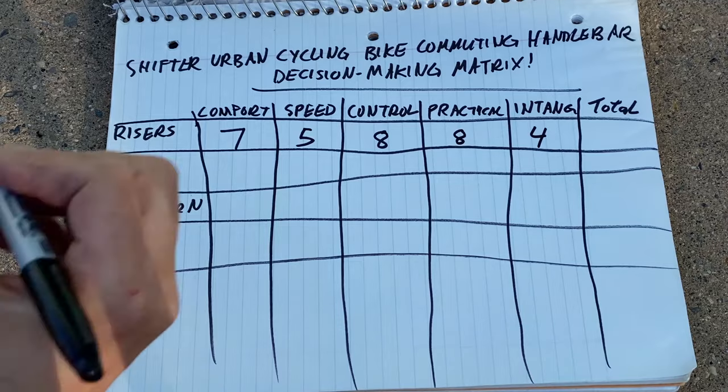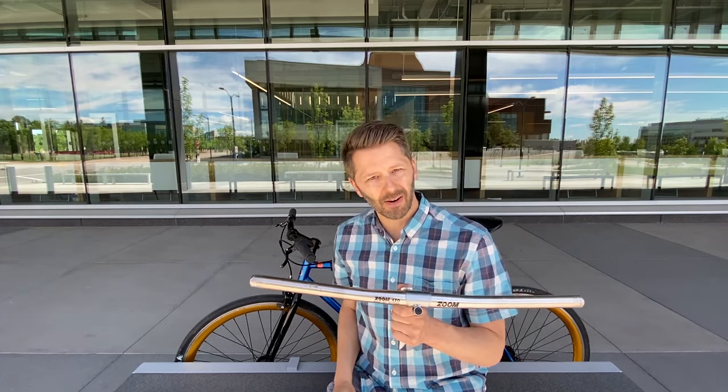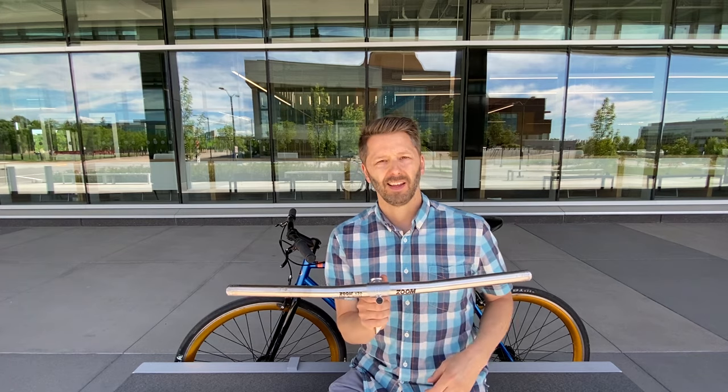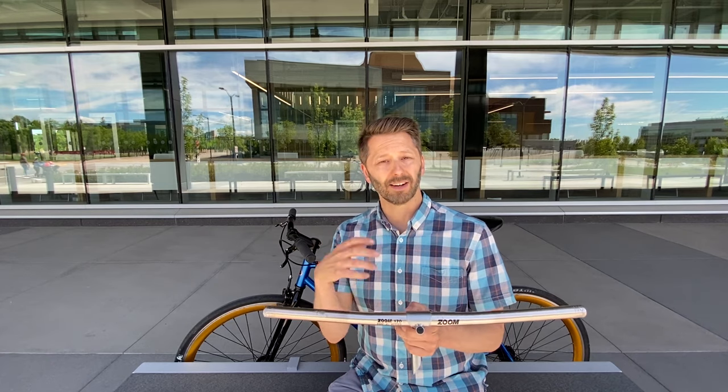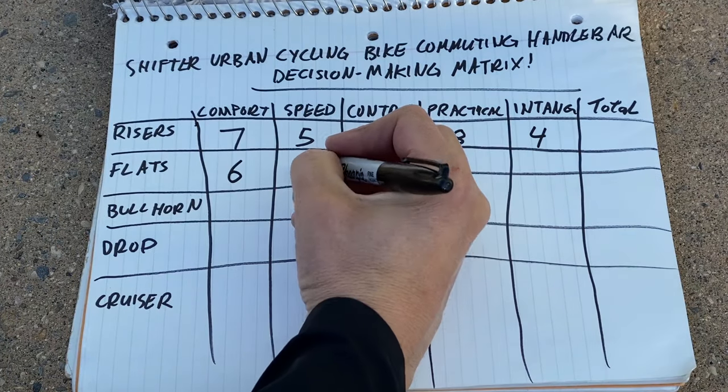For comfort, I'm giving flat bars a six — slightly lower than risers. Because they're a bit lower, you have to crouch down a bit more, which puts more pressure on your back and wrists, so they're slightly less comfortable. Plus you only have one hand position, which can get uncomfortable on a long commute. However, because you are a bit lower, you get a bit more aerodynamic. For speed, I'll give them a six — you get a bit more crouched into that aerodynamic position, which means you go a bit faster.